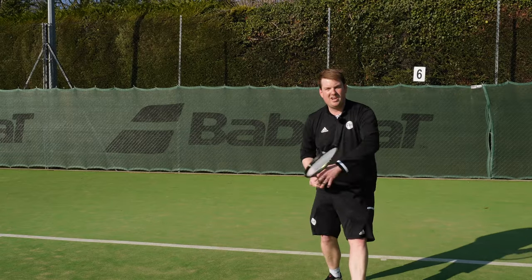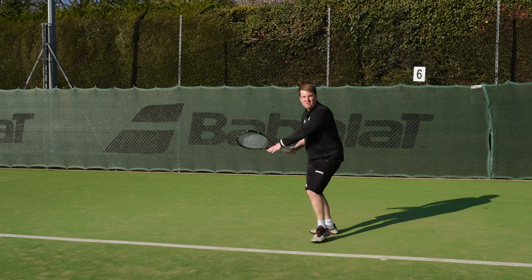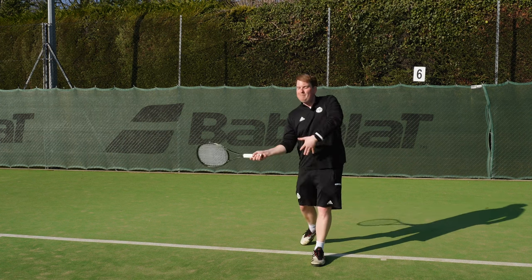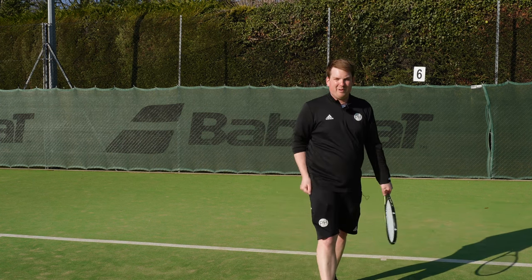Give yourself width at the start, but then keep it. Don't take it away by moving across and stepping across yourself. Step next to the ball, make sure you're coming forwards, and you'll be ripping winners all over the place.